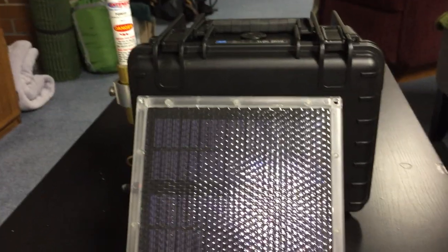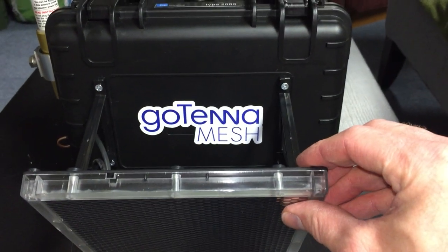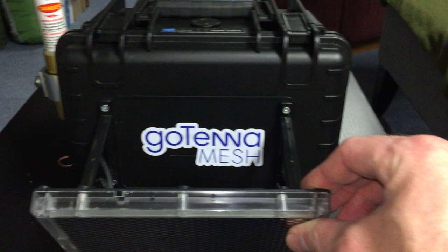All right, y'all. This is my magnum fucking opus right here. This is the Gotenna Mesh Deploy Anywhere Self-Sustaining Repeater System. That's the DASS, D-A-S-S, DASS-RS.